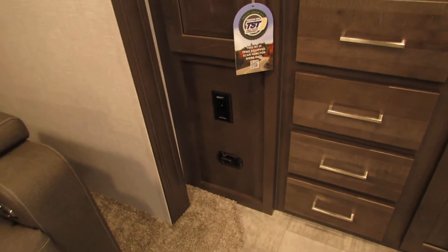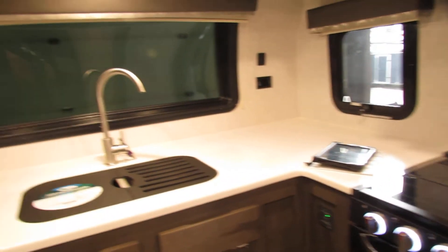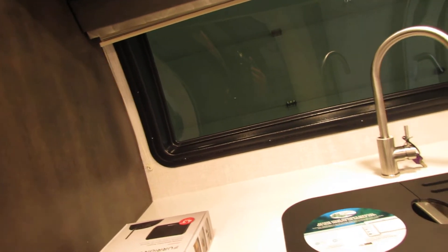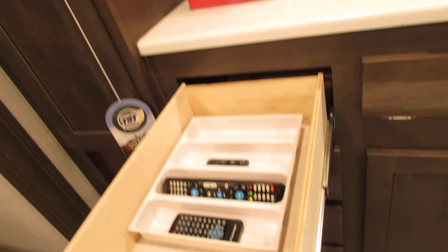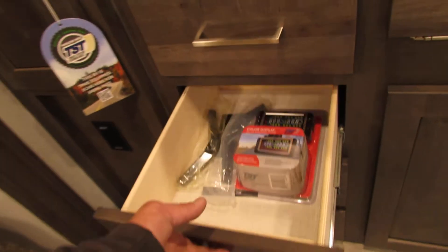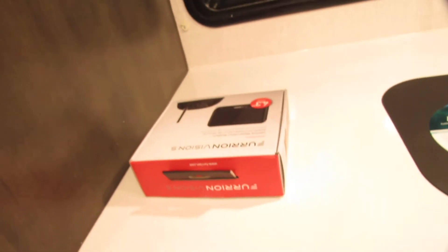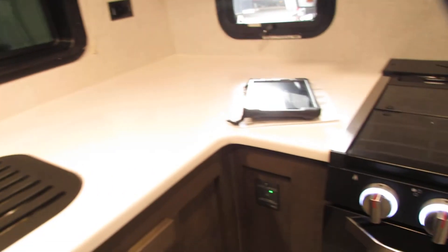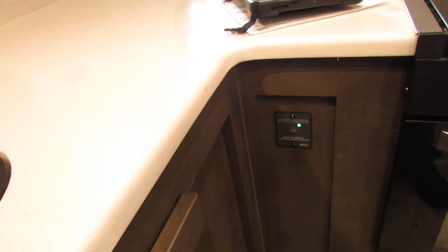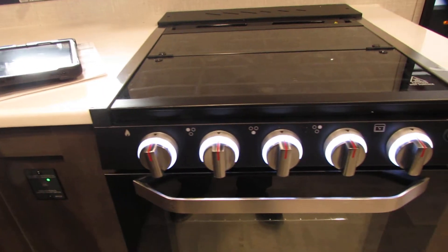If the LPCO detector is beeping every 20 to 30 seconds, you might have accidentally bumped your stove, or it could be set off by body sprays — just check it, make sure you didn't turn the oven on. All your remotes, tire monitors, and all that good stuff. Legs for the TV and your manuals — it's got the backup camera inside. Inverter button: when it's green it's running; you can turn it off, but it's good for travel. Very nice feature with the solar system.